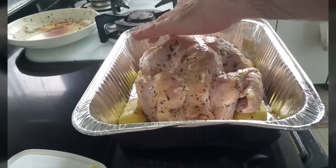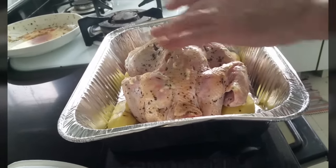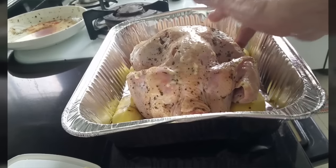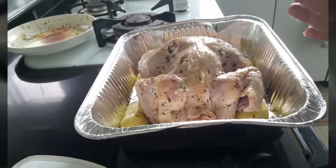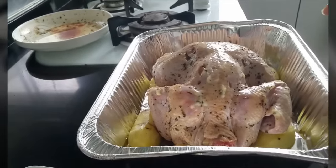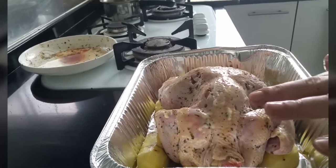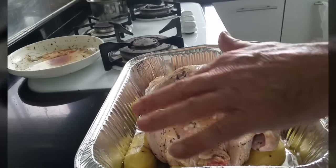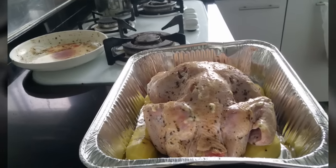After you put the chicken inside the aluminum baking tray, spread some butter over the chicken to make it more brown and crispier. Then cover it.